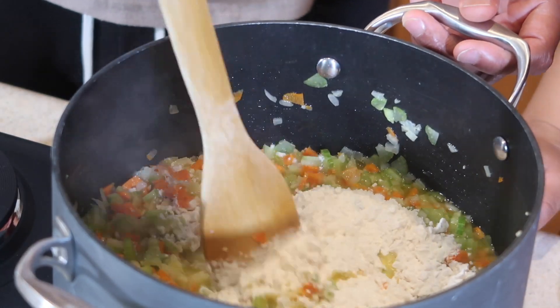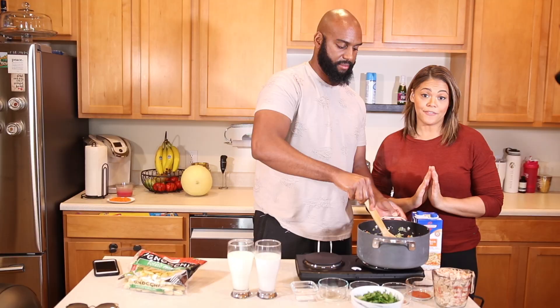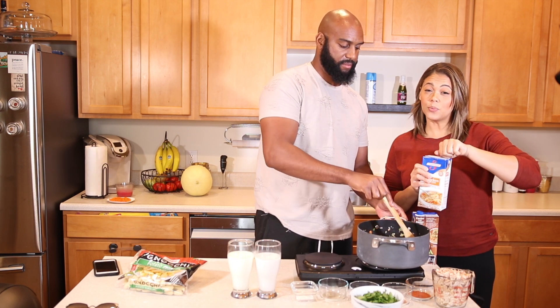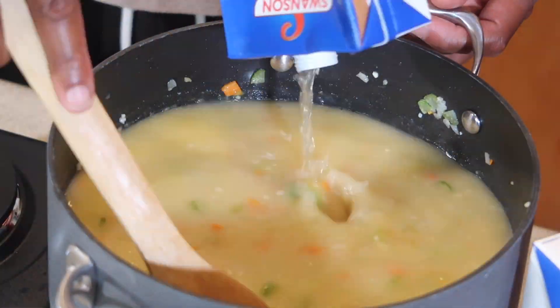The next step is to add flour to coat the veggies evenly. The step after that, once the vegetables are evenly coated, is to add all of the liquid ingredients — you're going to add four cups of chicken broth.